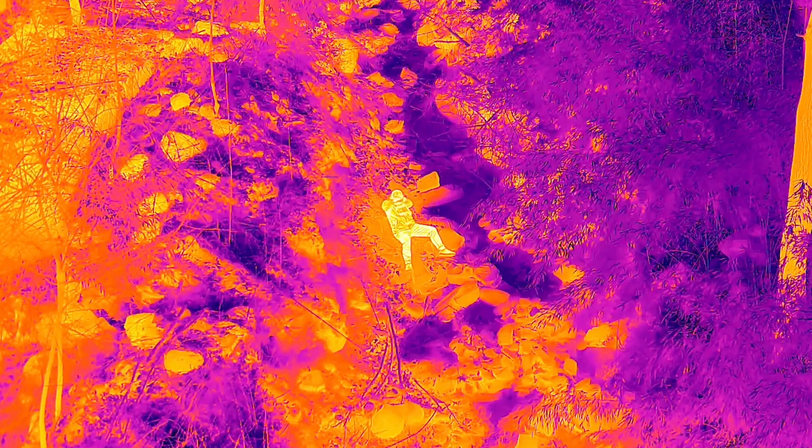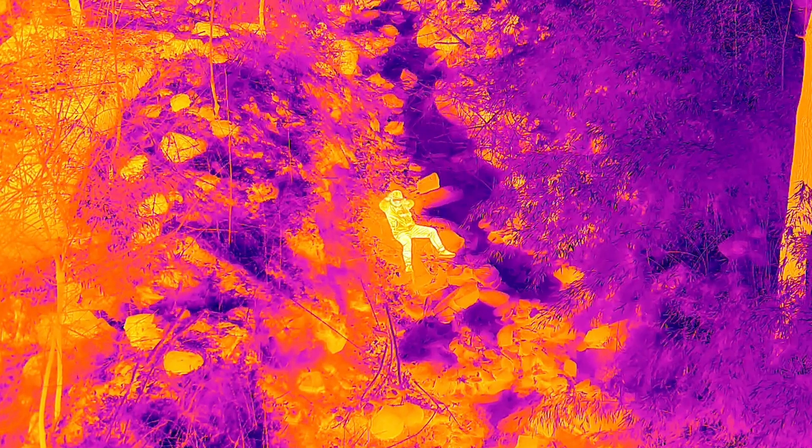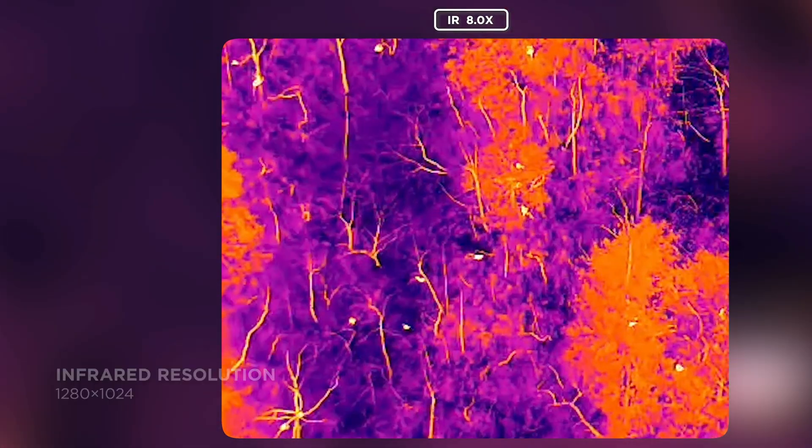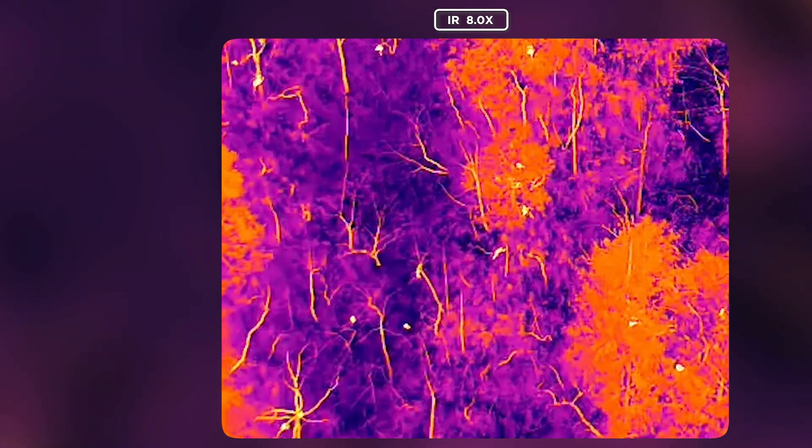The new thermal breaks some new ground for UAVs, offering a 1280x1024 resolution, doubling the now industry standard 640x512 resolution that has made its way into nearly all enterprise drones. This extra resolution is a welcomed addition to anyone's workflow, as thermal resolution is low compared to that of its visual counterparts.